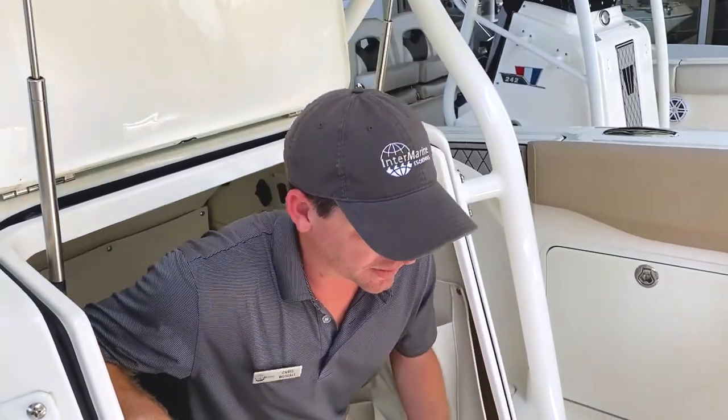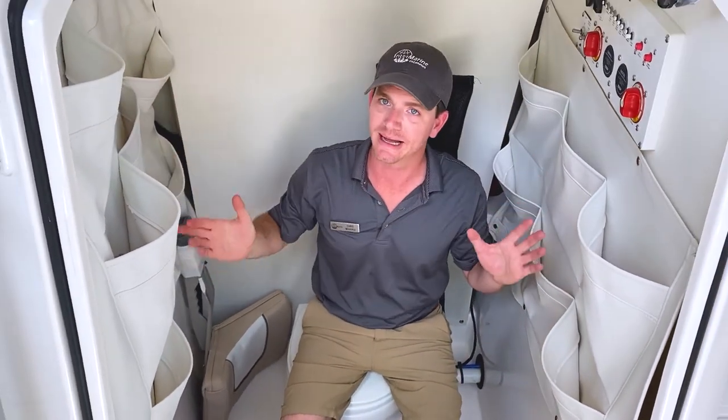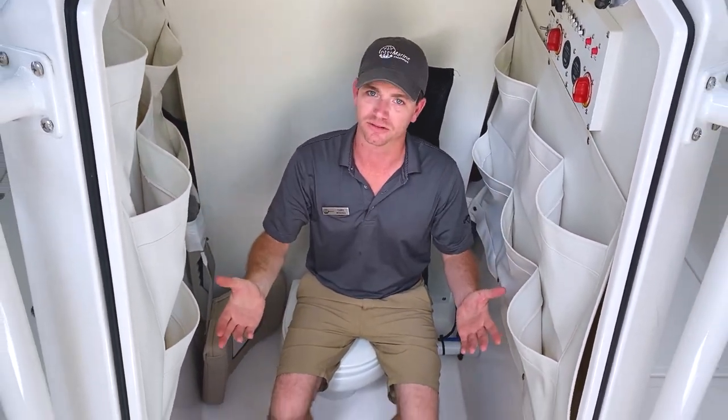What's awesome about this is you can actually get down in here and functionally use it. You have plenty of headroom, plenty of headspace. It's awesome.